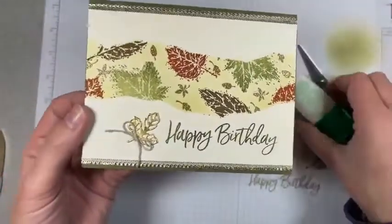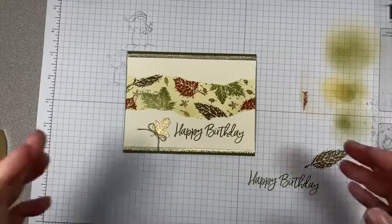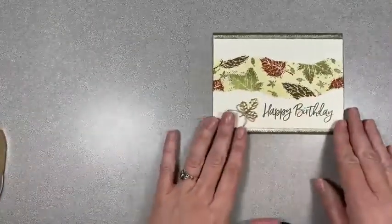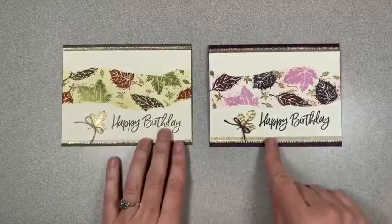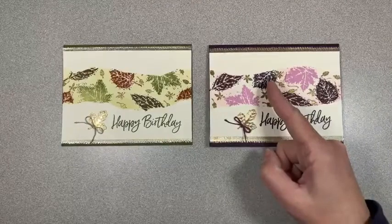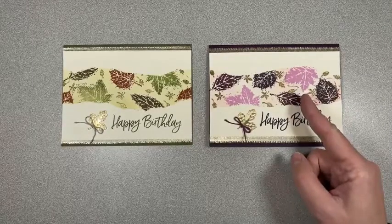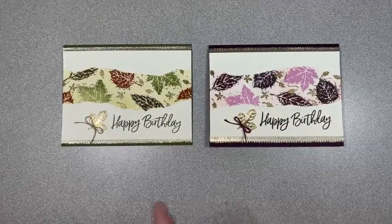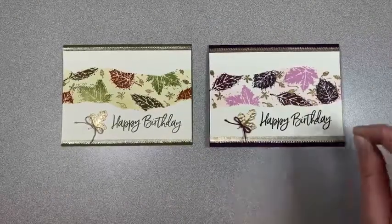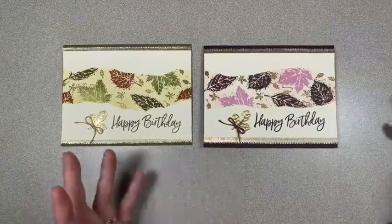So there is our gorgeous leaves fall card! And now I've got to show you the purple version — you have to tell me which one you like best. So we've got this one that we just made, and here's the other one I made. Isn't that pretty? This one uses Blackberry Bliss, Rich Razzleberry, and Fresh Freesia. The background colors were Petal Pink for most of the background, and then I came in with a little bit of Flirty Flamingo to give it a little extra oomph. Pretty much the same technique.